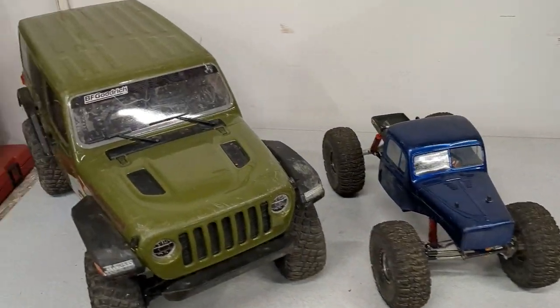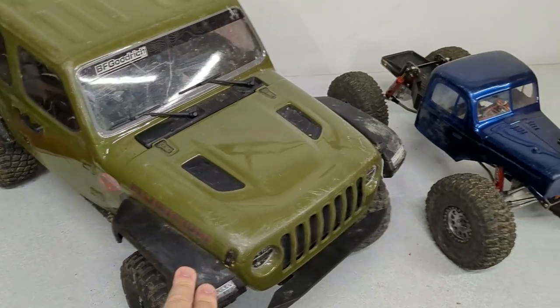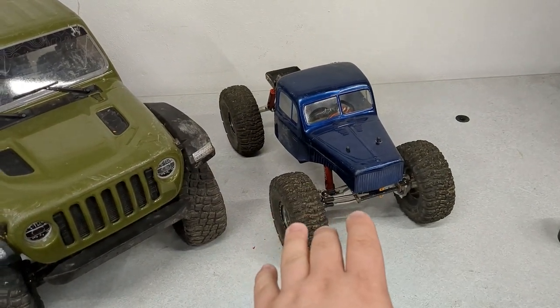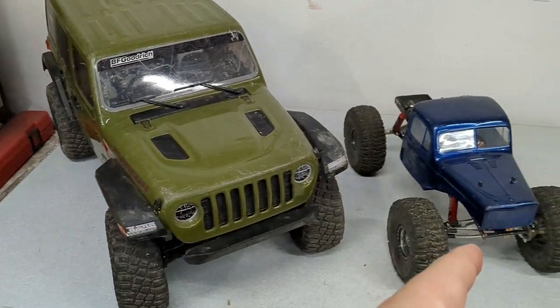Right here I've got my two crawlers that I'll be bringing. The SCX-6 needs a little bit of wiring work and I'm going to change these fenders. The SCX-10 just needs a good once-over to make sure that it's fully operational. I'm going to tear into the SCX-6, fix all of the issues, and then jump onto the 10.